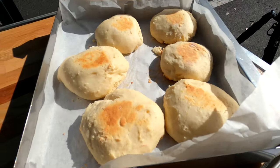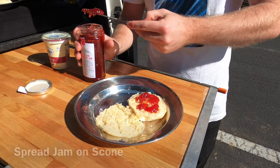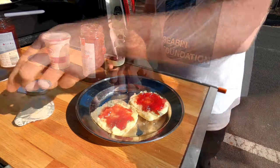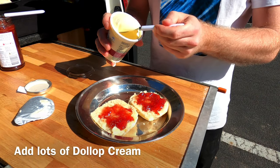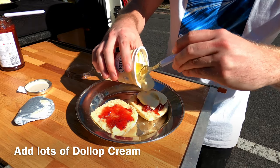Now let's check out the finished product. Cut one in half and put on some strawberry jam. Now top it all off with a dollop of cream. If you don't know how much to put on, just follow your heart.